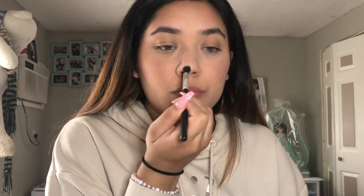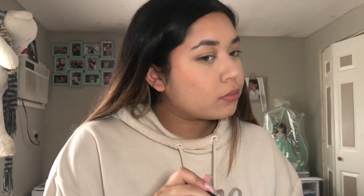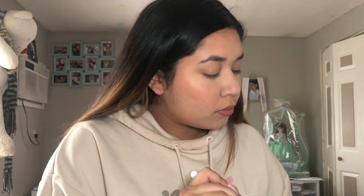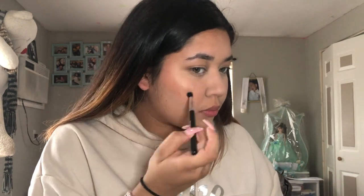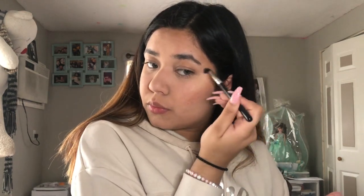Now I'm going in with my Becca highlighter in the color champagne, and I'm putting this on the tip of my nose, my nose bridge, my cheekbone area, my chin, the inner corners, and on my brow bone. I really like to put it literally everywhere.